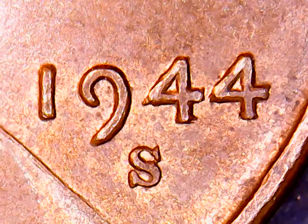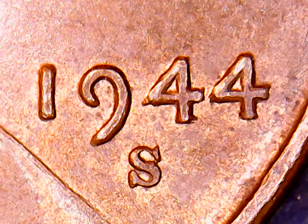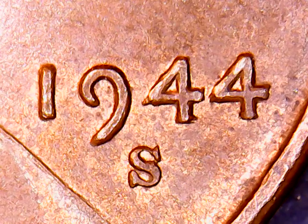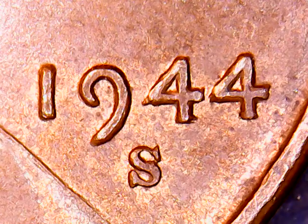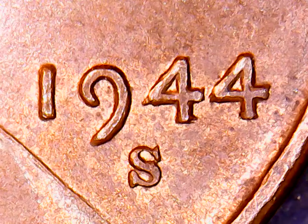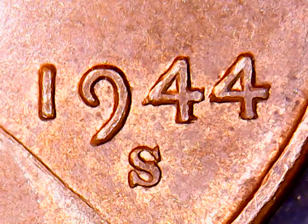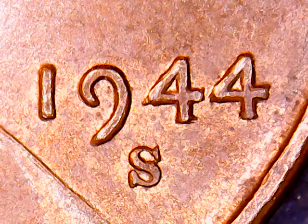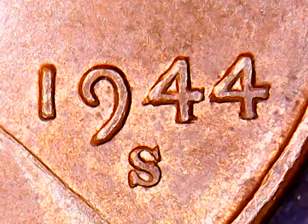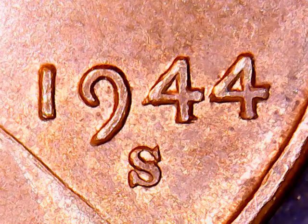I don't see a 44 in here — there's a 44S, but that's a quarter. Let me redo this search. There's one right here: 1944S Lincoln Wheat Penny Cent Double Die Obverse Error, free shipping, $15. So that's a $15 coin guys. Let's look at his picture here and pull it up to take a closer look and see if that's actually it.